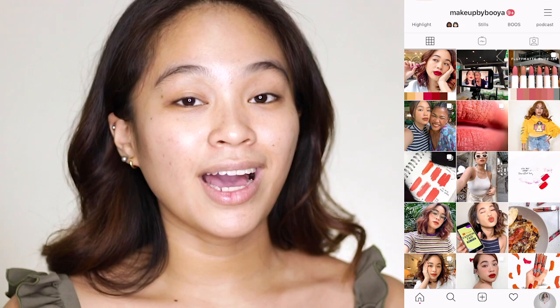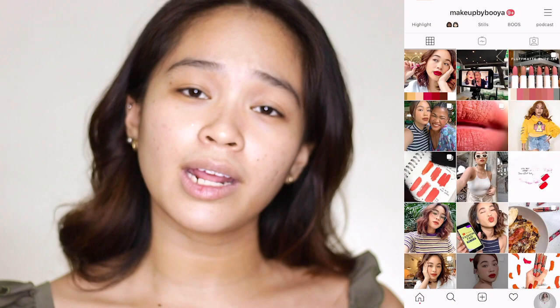By the way guys, if you haven't subscribed, then please do click that subscribe button below. If it's still red, then you better click it, and once it turns gray, then you are officially part of the Boo familia. And of course, please do turn on that bell button so that you are notified every time your girl has a new video.